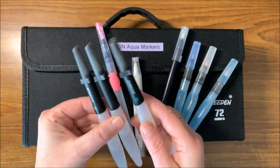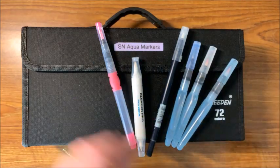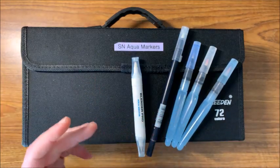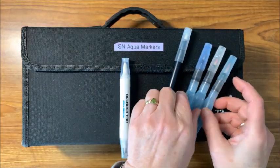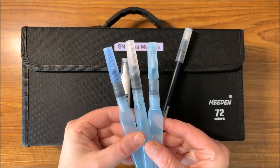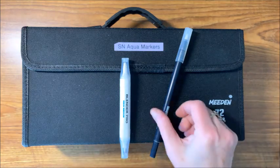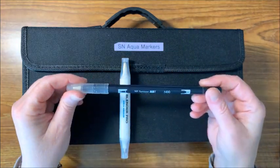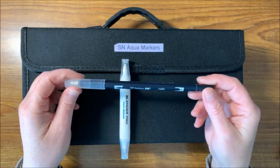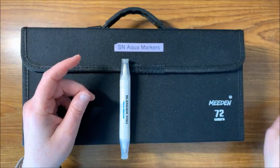I have the three-set of the Derwent water brushes, which I do like. We have the Caran d'Ache water brush, and then I know a lot of people have these — the Pentel brushes in three different size tips. And then we have a couple of different types here.